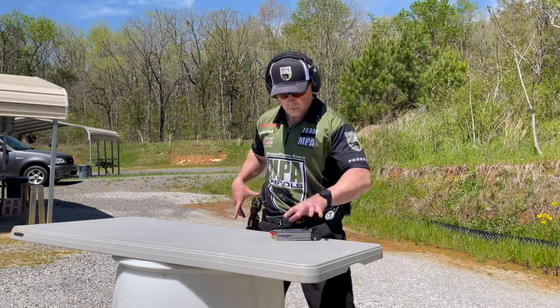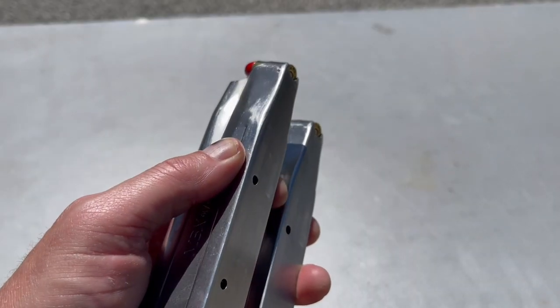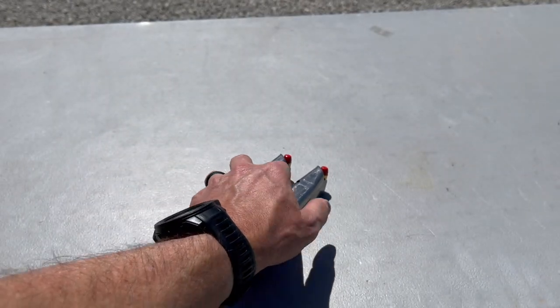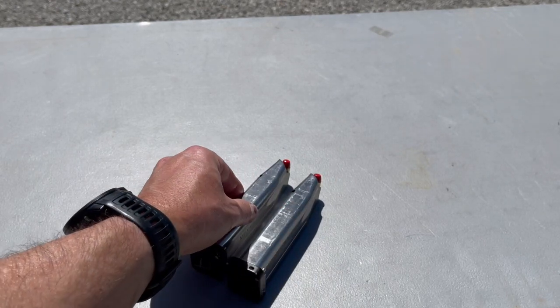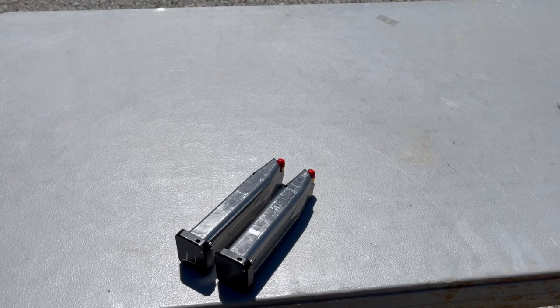So I need an efficient technique to essentially pick up two mags, load the gun, and get going. I call that the stow and load. The first step in performing a stow and load is properly staging your mags. You'll notice that I lay them on their back with the rounds up, separated by about an inch and a half.